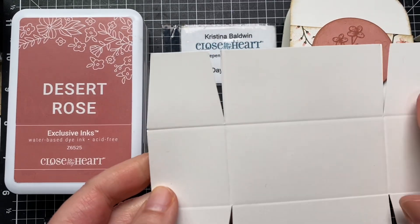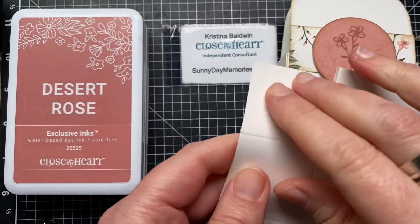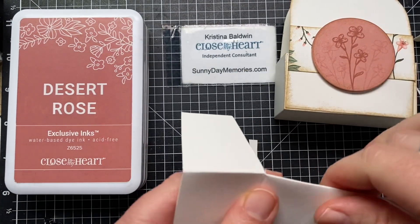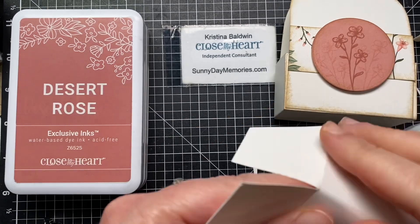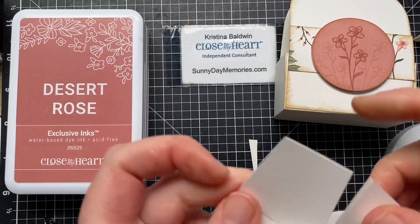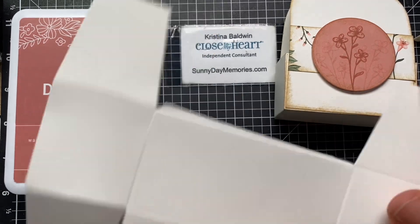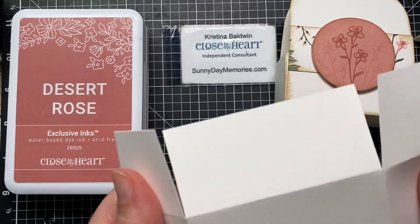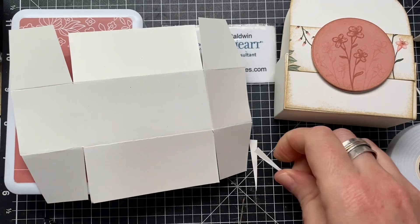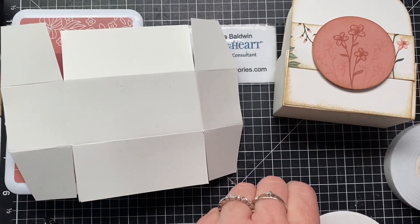Now you can see I've done that with each of the four corners. Then you're just going to fold along all of those score lines. You can see this is going to take shape — this is going to be the base of that tote. You could change the dimensions if you wanted it to be a little taller or a little shallower — just alter those to fit your needs.